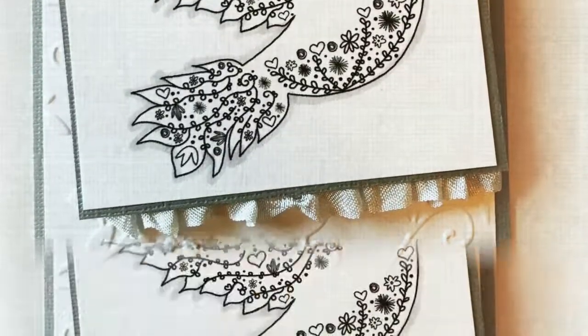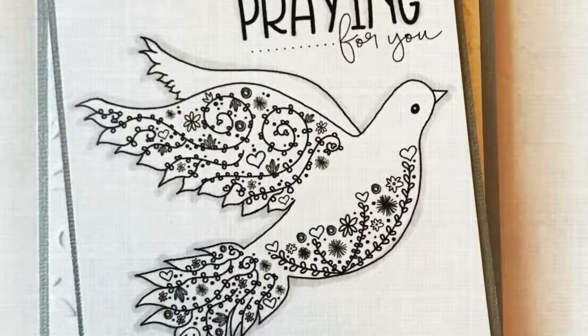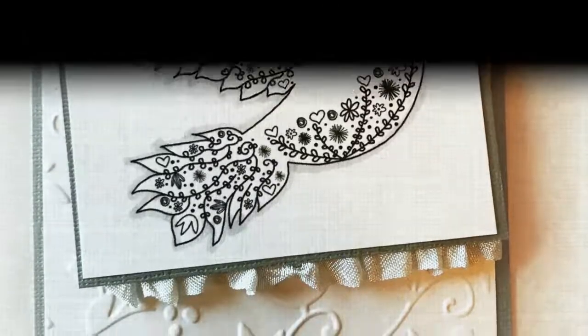And there you have it. Thank you for watching today. I hope you enjoyed this quick tutorial using the Morning Dove kit from Unity Stamp Company. Have a great day!